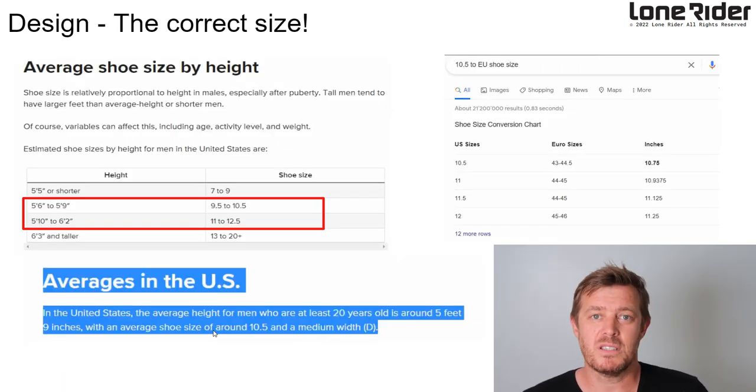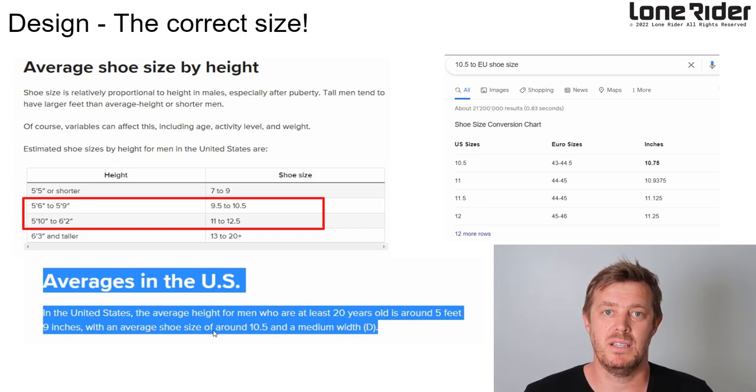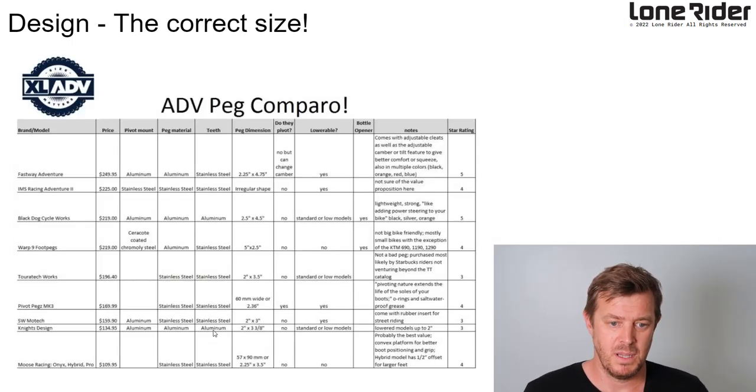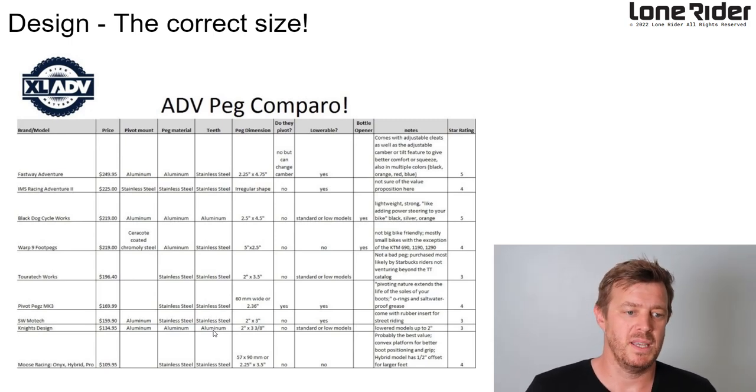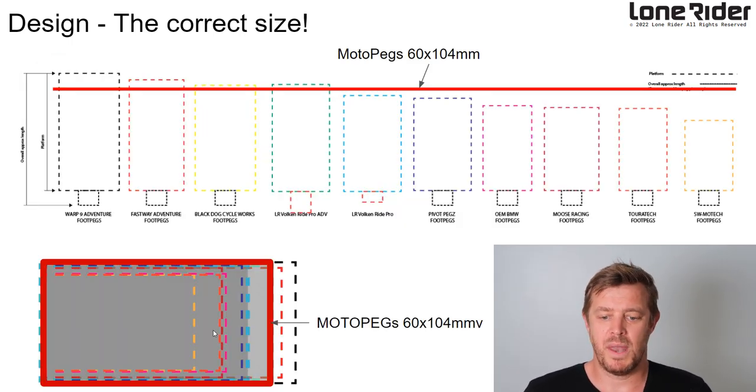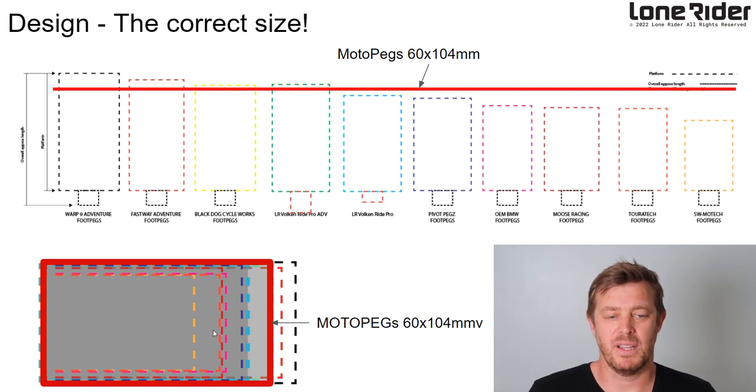The first thing I wanted to do was look at the size — what's the correct size? I did a lot of research on the average shoe size in the US and around the world as well. The results came back between 9.5 to 12.5. We're looking at that shoe size to figure out the width and all the constraints we work around, because that's the only point of the body that the product connects to. We also looked at a website from Excel Avid — pretty cool, thanks for putting that up — which gives a rundown of costs, sizes, materials, and notes. We put that all together into one system and decided on where we wanted to be.